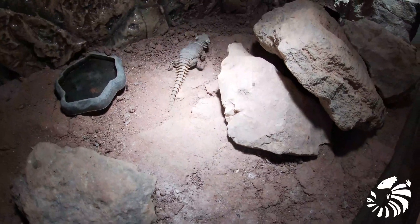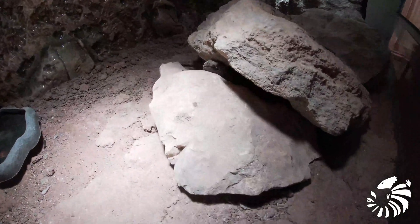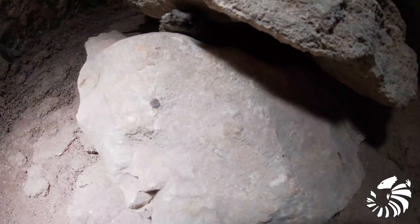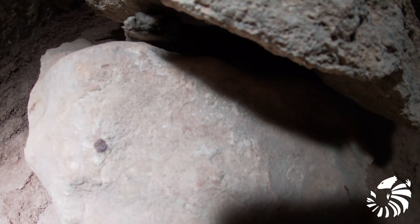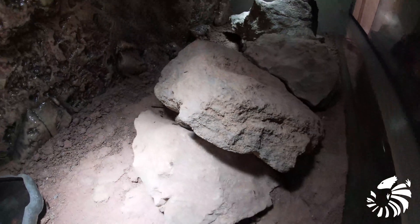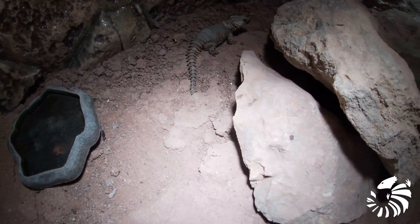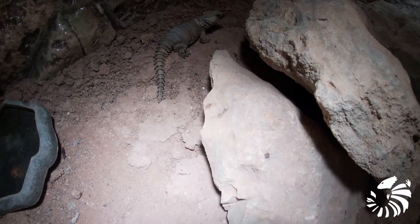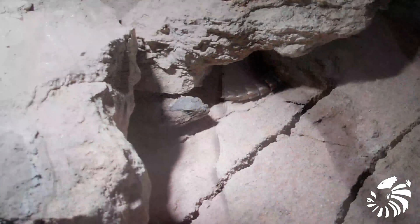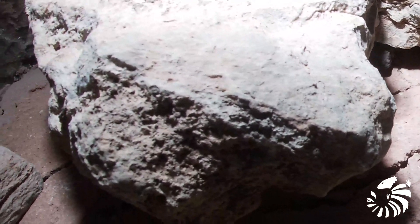However, when keeping them in a vivarium, you have to be very careful since males are very territorial, and one cannot mix and match randomly as the lizards will fight between them if they do not get along, unless they are females. Unfortunately, this can lead to stress and even death of the lizard.